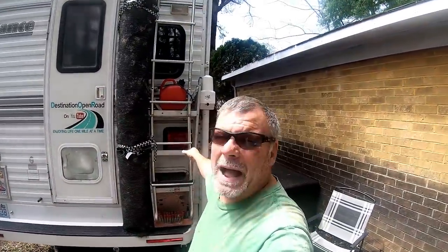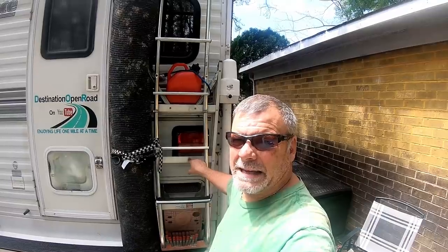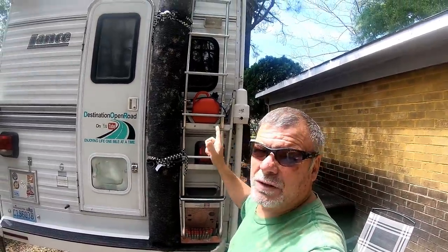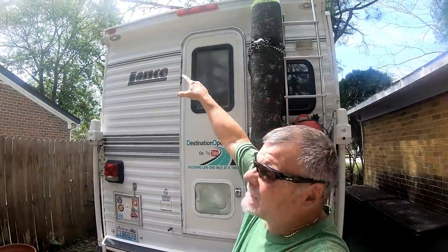Someone said I don't have a backup light on this side. I actually do, but in the video you'll see it sits behind the camper. Also, what's really sweet about this Lance camper is up top there are these two lights called docking lights, and when I hit reverse those things light up so I can see really well.